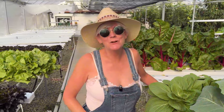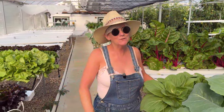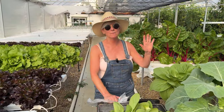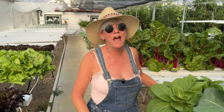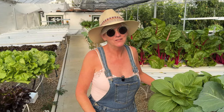Hey everyone! Welcome back to Homegrown Passion. Today we are going to harvest produce from my greenhouse for the farm market. You cannot believe the difference in my lettuce and different vegetables because of putting the shade cloth up. We've had some more hot days and it's really cooled everybody down and they're growing wonderful. So stay tuned!